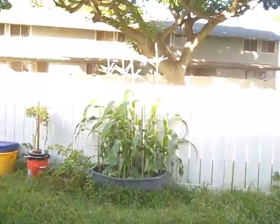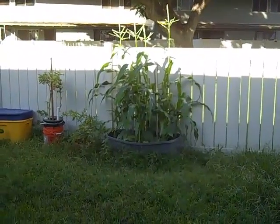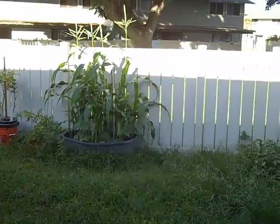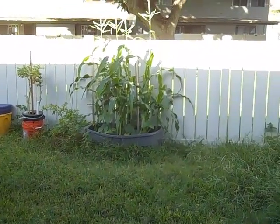Spinach, arugula, and all kinds of lettuce. So that's November 5th — I'm just really pleased with the corn and the string beans. I think I'll plant them together again. Looks pretty good, okay, that's it.